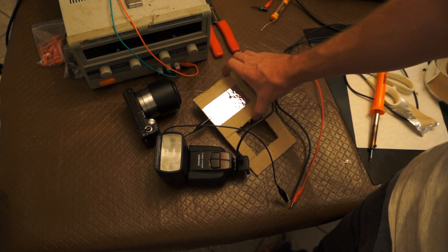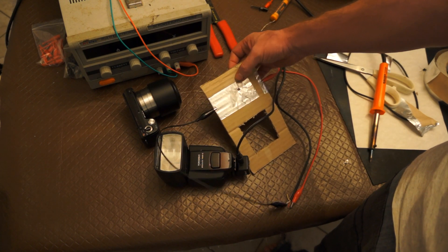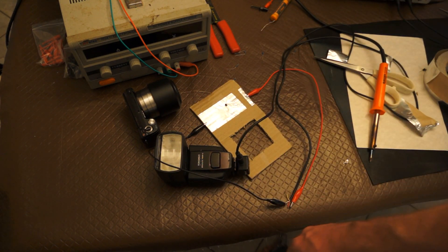That's the easiest way of getting a picture of a bullet, but it's not the best. Obviously you're going to have to shoot through that foil, which is going to get in the way of the shot.